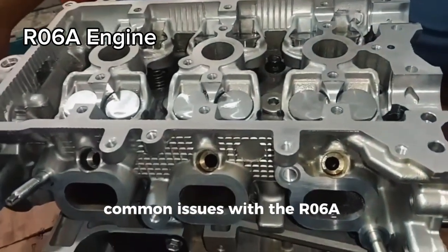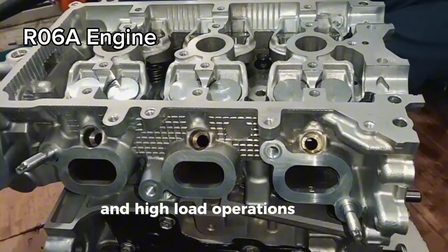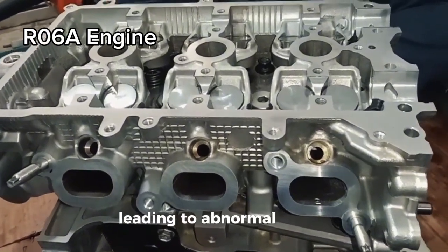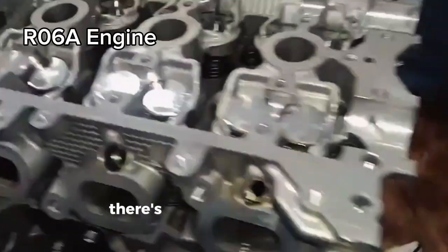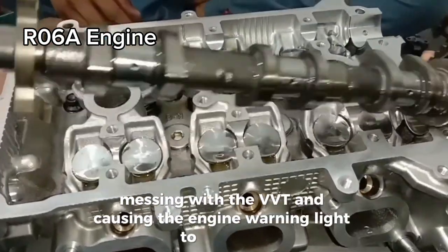Common issues with the R06A include crankshaft thrust bearing wear due to poor lubrication and high-load operations when cold, leading to abnormal noises. There's also the risk of the oil control valve rusting, messing with the VVT and causing the engine warning light to come on.